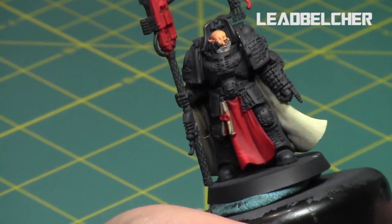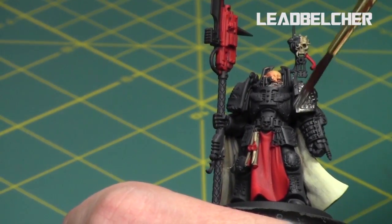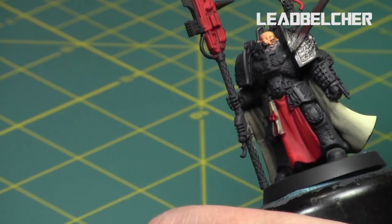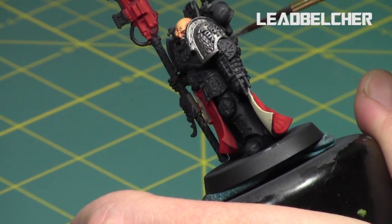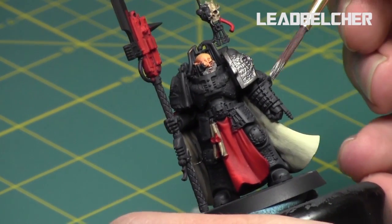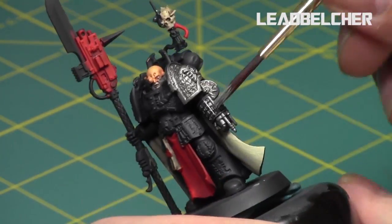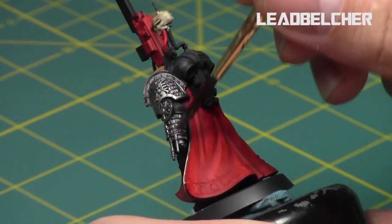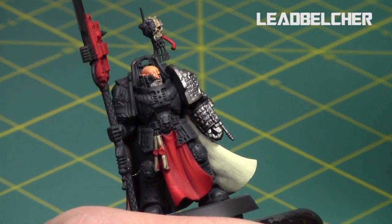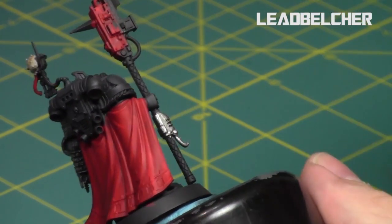For the metallic areas of the model I used Lead Belcher. One of the benefits of painting over a dark surface is that I get such a nice shine. As you can see it goes on easy and has a great shine — I love painting metallics over black for that exact reason. I painted his shoulder pad, his arm, most of the symbols on his body, parts of the gun, parts of the staff, parts of his backpack. There's a lot of metallic on this model. Pretty much the dominant colors for Deathwatch are black and silver, though I obviously have a good amount of red on this model specifically because of the cape.